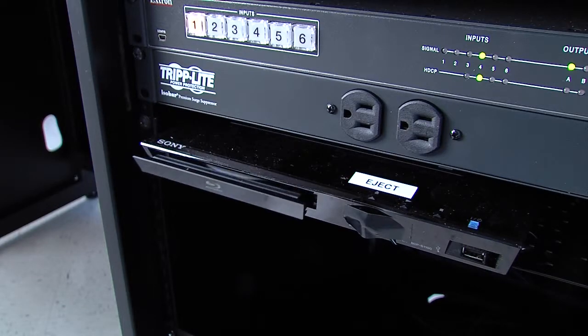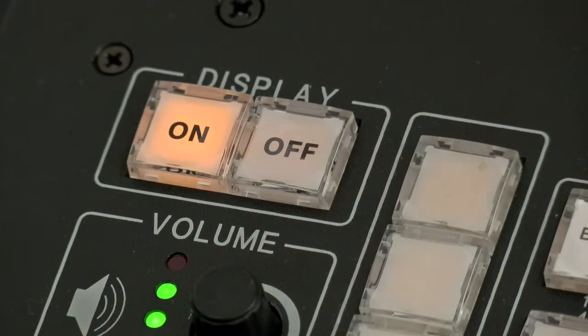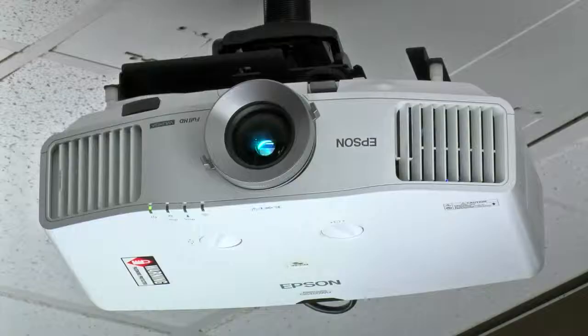When finished, remove your disk from the Blu-ray player. Before leaving the classroom, remember to turn off the video projector by pressing the off button located on the control panel.